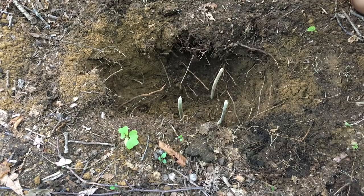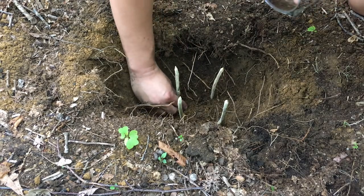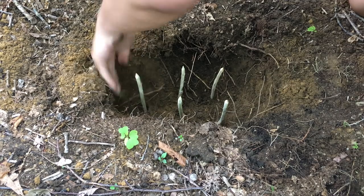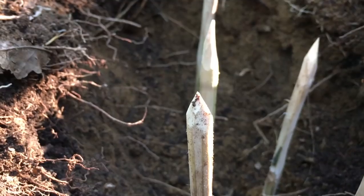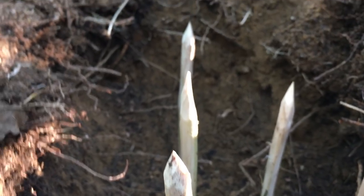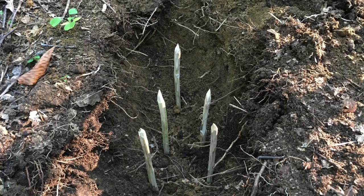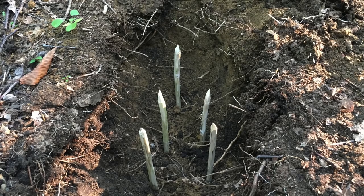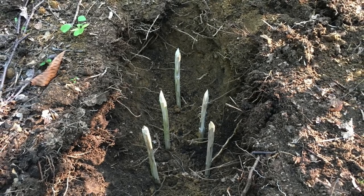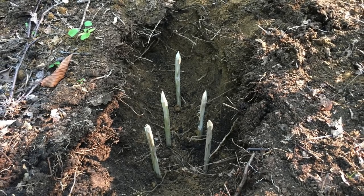This punji stick trap took just 20 minutes to construct. In my opinion, the design is simple, fast, and very effective, so the knowledge to create such a trap is very useful to have. However, the punji stick trap is ridiculously dangerous to human life and really should only be used in an absolute emergency. Because I built this trap just to learn how to do it, I disassembled it immediately after constructing it.